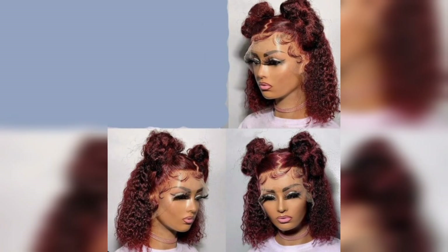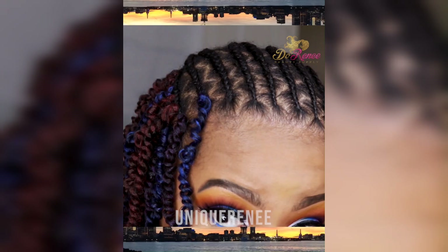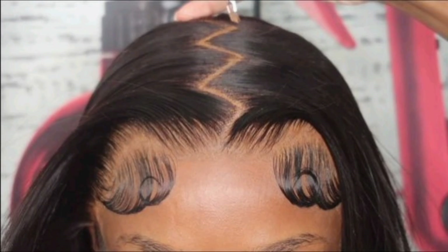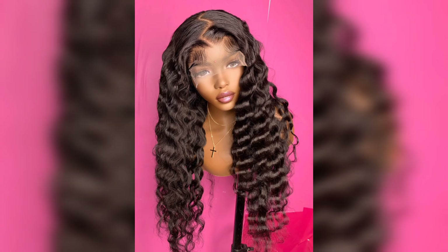Step 10: To ensure your zigzag part hairstyle lasts all day, mist your hair with a medium-hold hairspray. This will help set the style and keep the zigzag parting intact. You can also use a shine-enhancing spray to add a beautiful glossy finish to your hair.